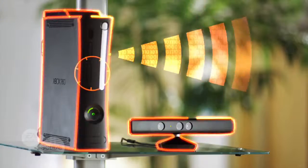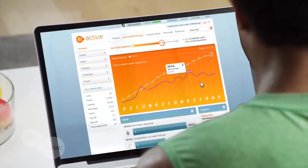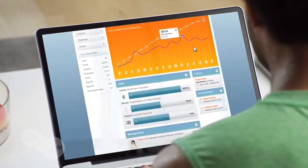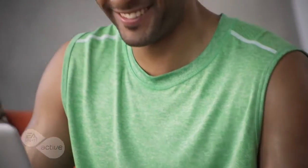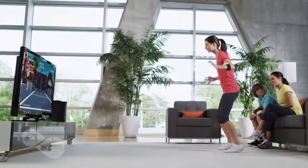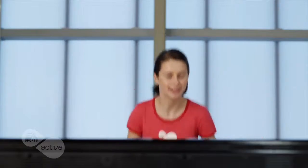Take your fitness program online and see real results anytime. EA Sports Active 2 instantly uploads your workout data to your own personal online profile, where you can keep track of every workout, every calorie you've burned, and progress you've made toward reaching your goals.